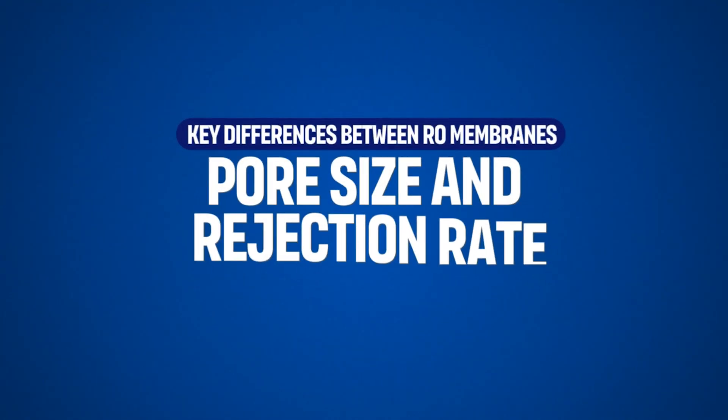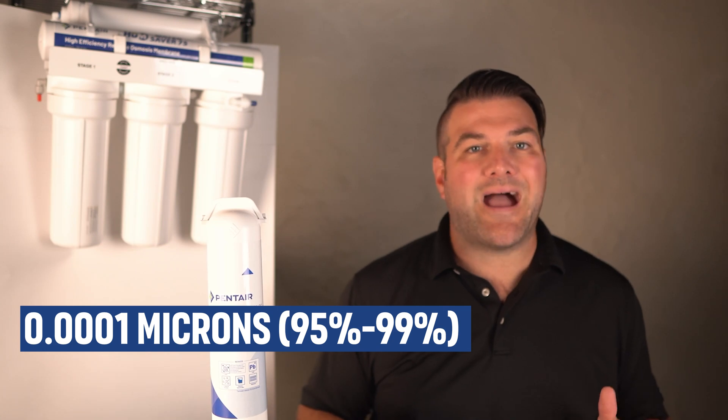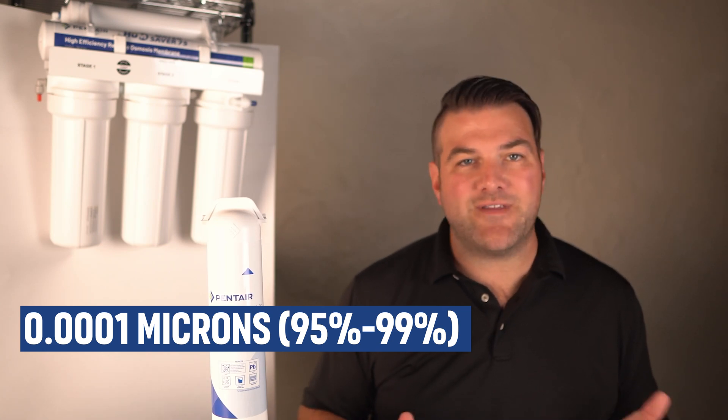The pore size of the membrane determines its ability to filter out contaminants. Most RO membranes have a pore size of 0.0001 microns, providing high rejection rates for dissolved solids and contaminants. High rejection membranes are more effective, but may have a slower water flow or produce more wastewater.